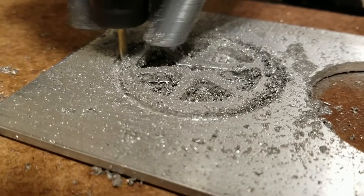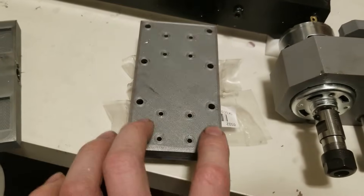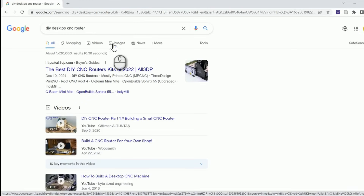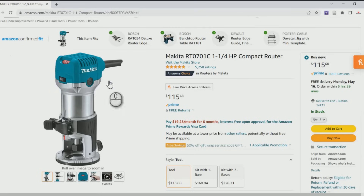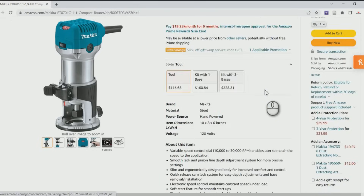I decided I had two issues to fix: one, the Z-axis was mounted to the linear rails with only one bearing block per rail; and two, there's a pretty big lever arm between the bottom of the end mill and where the motor is mounted, so as the machine cuts it tries to deflect the motor using that lever arm. Hitting up Google for inspiration, I saw people were using Makita routers for their desktop CNCs. This thing packs one-and-a-quarter horsepower, runs at 30,000 RPM, and most importantly has a shorter lever arm. Yeah, it's a little pricey, but I'm still gonna send it.